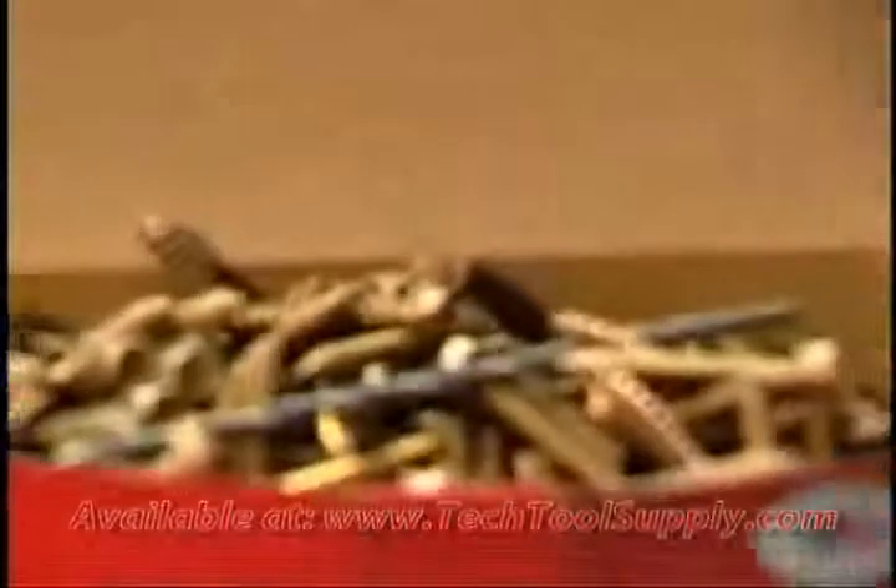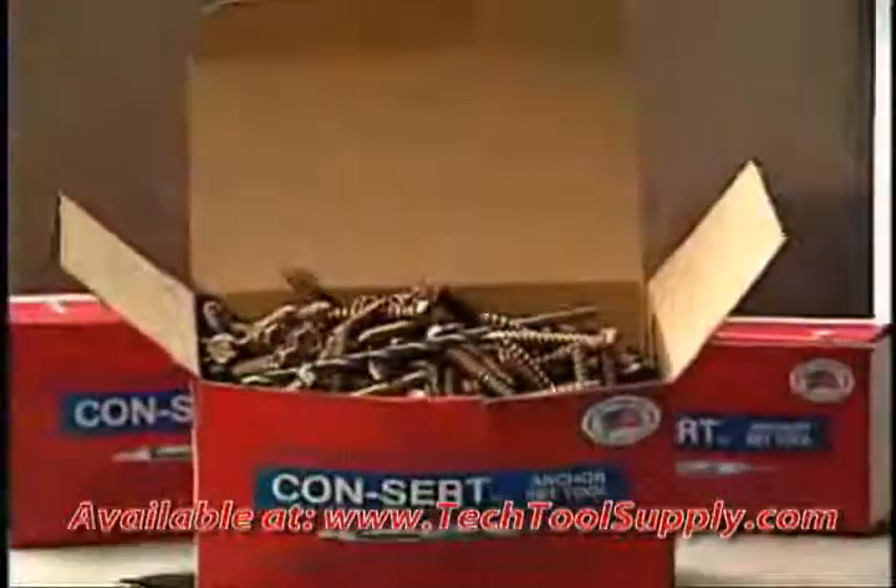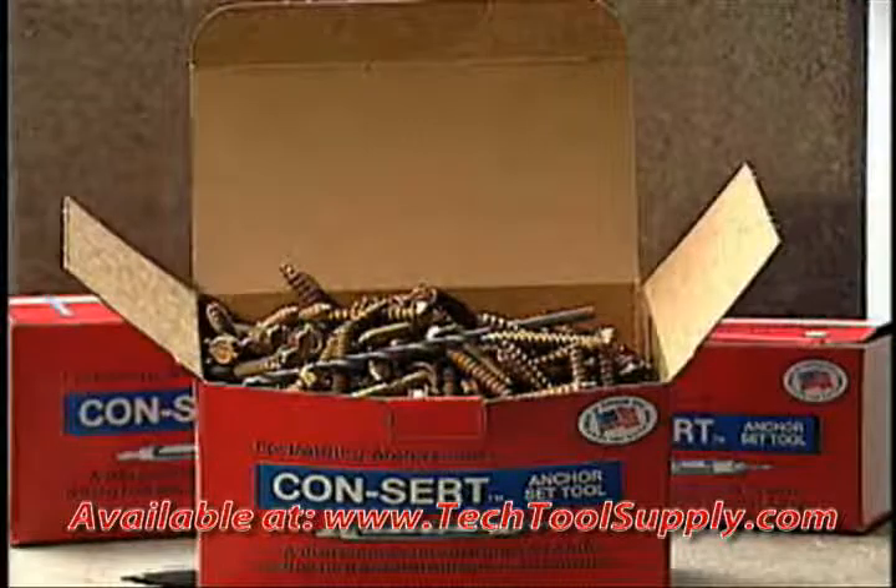Reusable concert screws are packaged in 100 count boxes with a carbide drill bit included in each box.